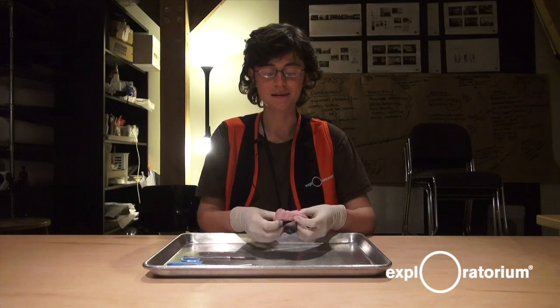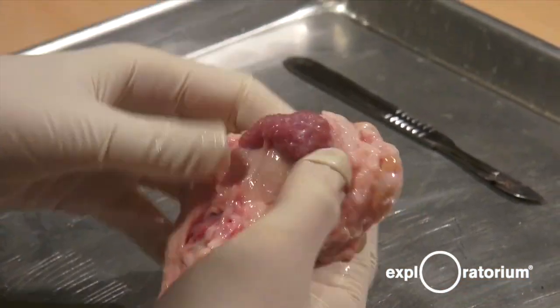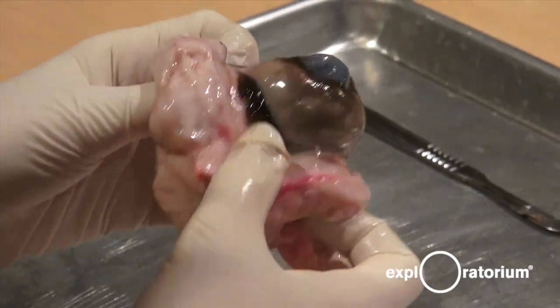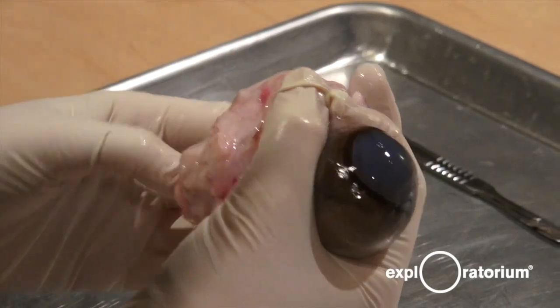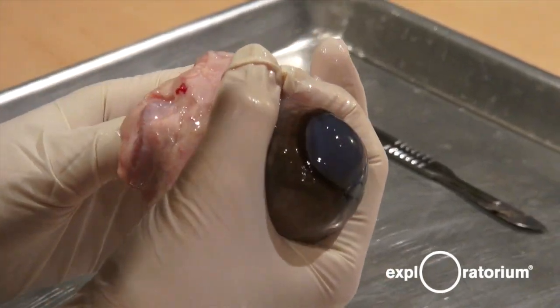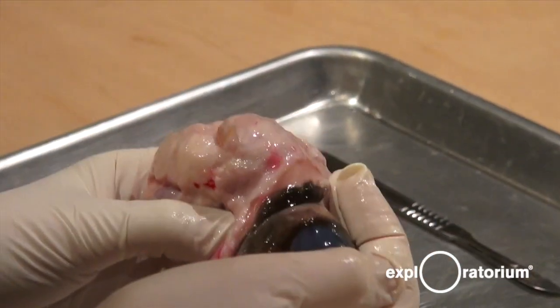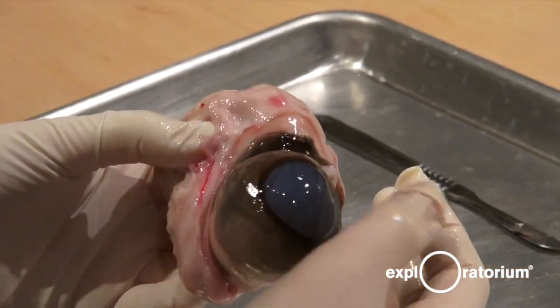We'll start with the outside of the eyeball. Here we have some muscle tissue, and this is useful for looking around. But cows can actually do something else with their eyeballs that we can't. They can actually pull their eyeball back into their socket a little bit, so that this thing called a nictitating membrane, or third eyelid, can cover their eyeball so that they can be protected when they're grazing, because grass can be very, very sharp.